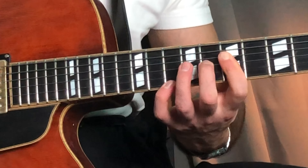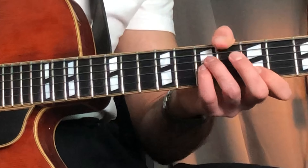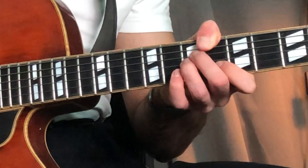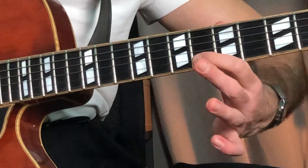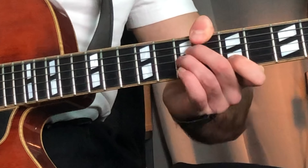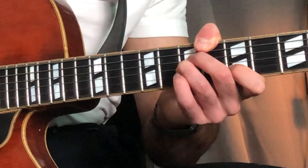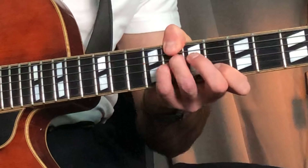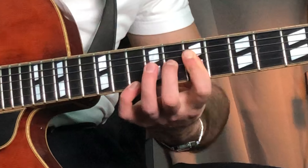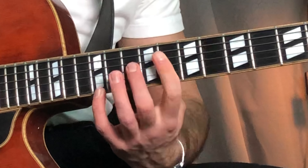And now we want to grab a B flat major 7 sharp 11. This is your normal B flat major 7 which you probably know, but you just flat the 5th to there. So you do that, you get a B flat major sharp 11. So from here.